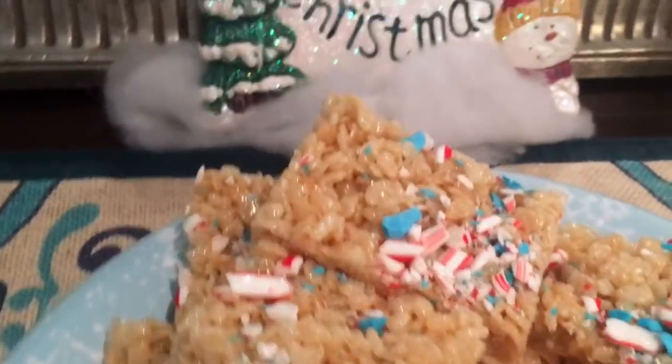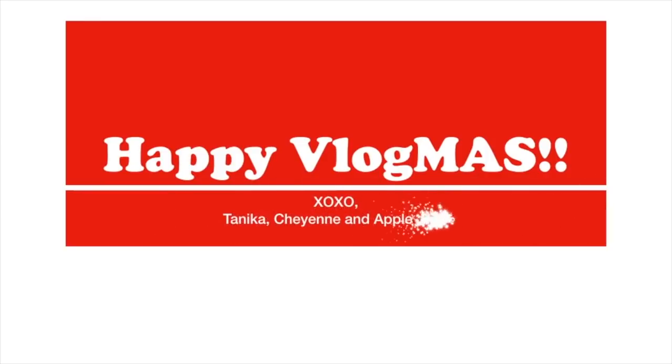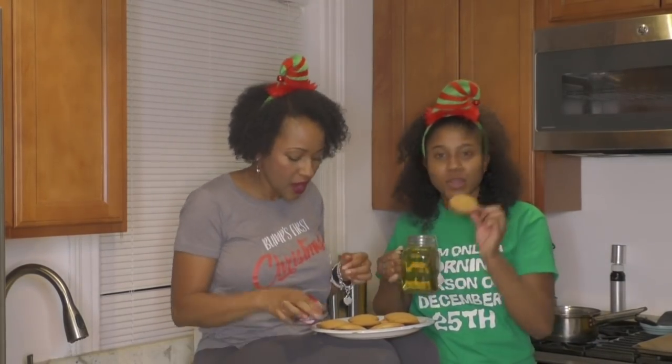Here we go — Rice Krispie Treats covered in candy cane. And as we trim the tree, how much fun is this? Hey fam! Happy Vlogmas Day 23!